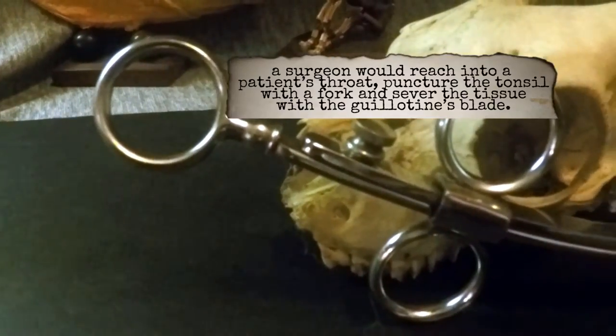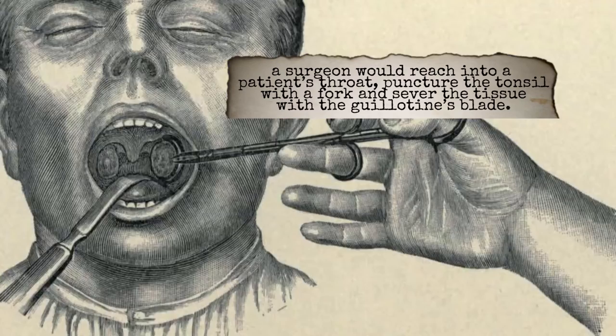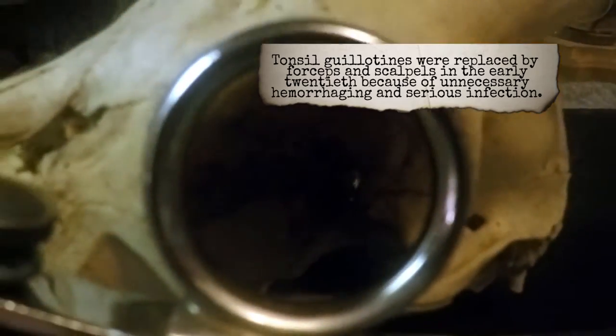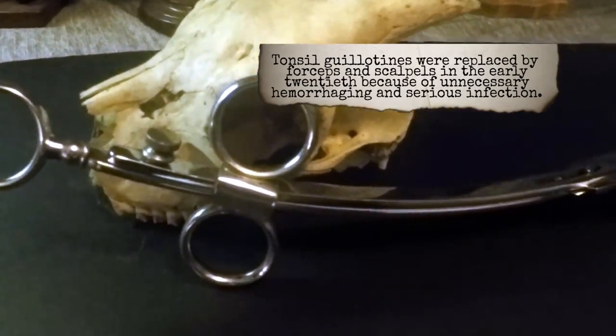A surgeon would reach into a patient's throat, puncture the tonsil with a fork, and sever the tissue with the guillotine's blade. Tonsil guillotines were replaced by forceps and scalpels in the early 20th century because of unnecessary hemorrhaging and serious infection.